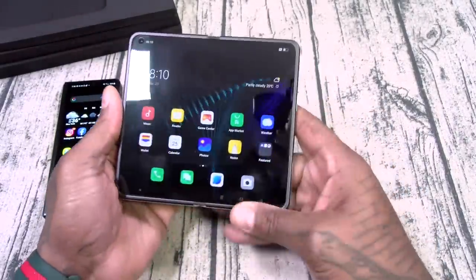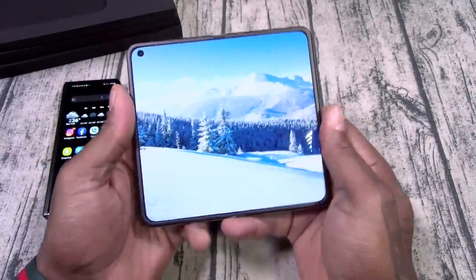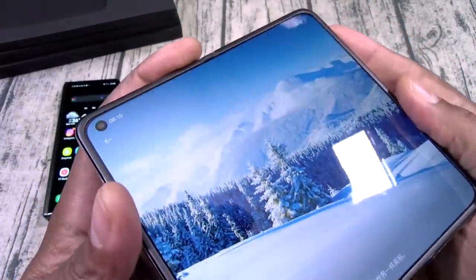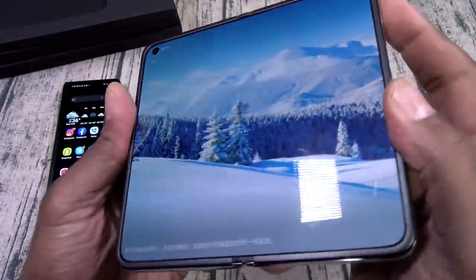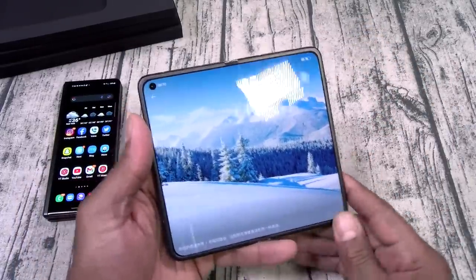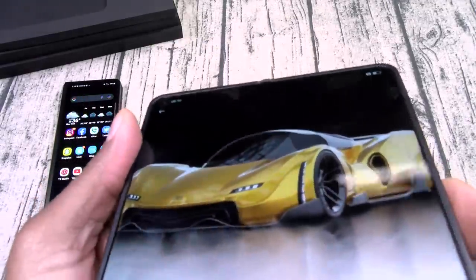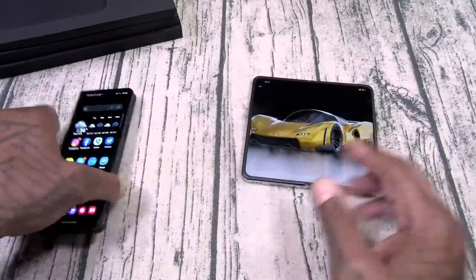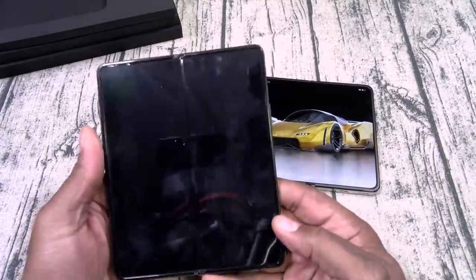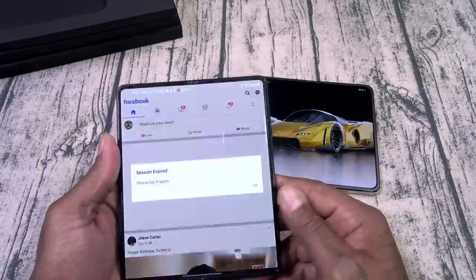Let me try that hinge again. The hinge is pretty dope. Now let's see — do we see any crease? Wow. I purposely haven't watched any videos; I was wondering how the crease was going to be. But you could barely see that crease. Let me show y'all — let's pull up the Galaxy. Let's open up Twitter real quick.